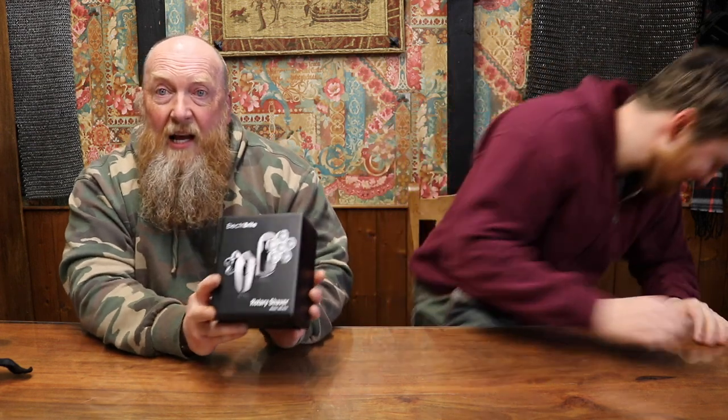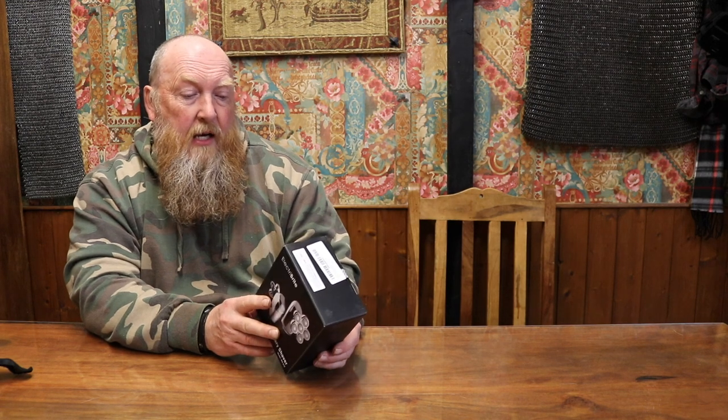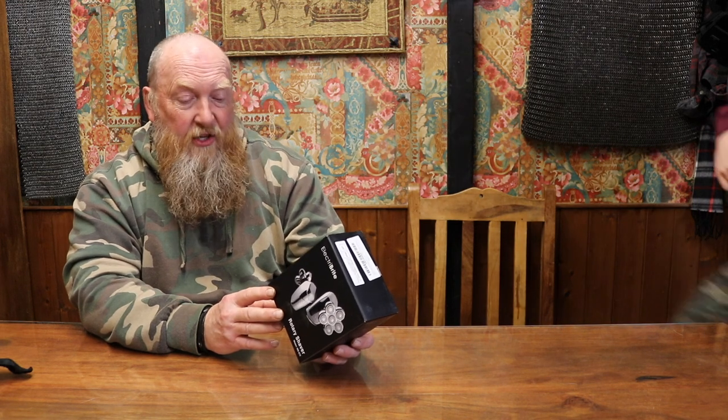We're going to need a knife to open this. So this is the Electri-Bright Rotary Shaver, model number MS-672. It says it's waterproof, has six shaving heads, a Type-C charger, an LED display, 90 minutes of shaving time, and a security lock.